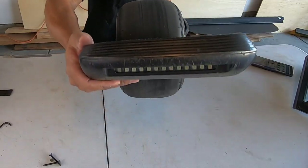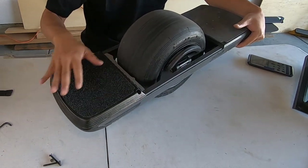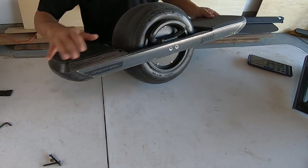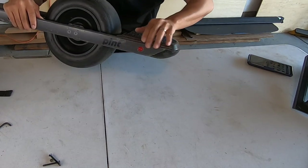Craft & Ride One Tail Extreme Concave Foot Pad for the One Wheel Pint. This is the regular version, not the goofy version. You can see it's higher on one end — on the toe side — than it is on the heel side.